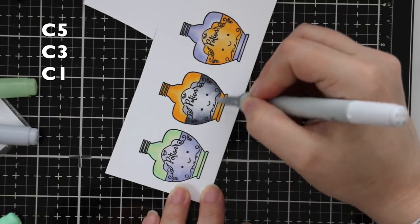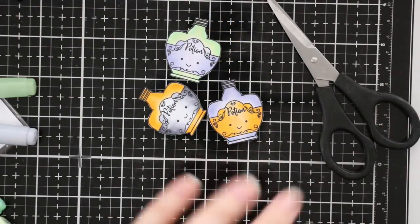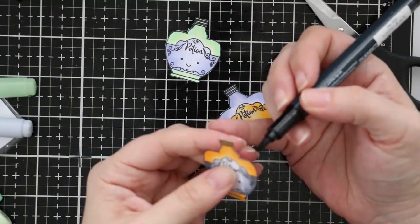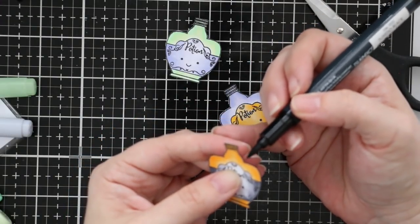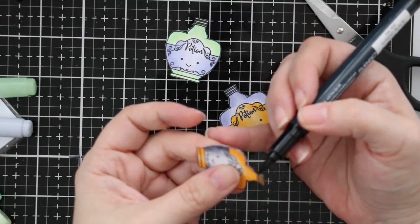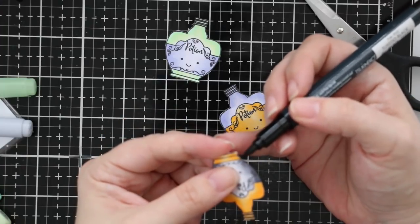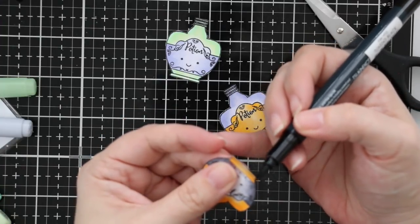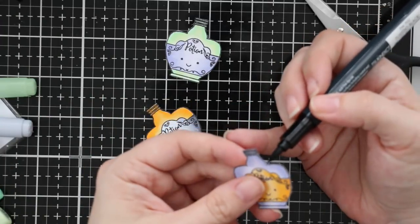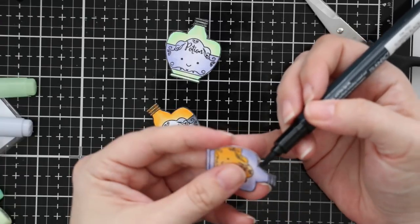After everything is cut out, when I'm doing fussy cutting, I like to use my Memento Tuxedo Black marker to go along the edges of all the pieces. I just use the side of the brush tip of the marker to lightly coat that white exposed edge of the cardstock. It also covers any little areas where I didn't cut perfectly with my scissors — you know, where you'll have the stamp line and then a little bit of white cardstock that just doesn't look as nice. This completely coats that. I highly recommend this marker.